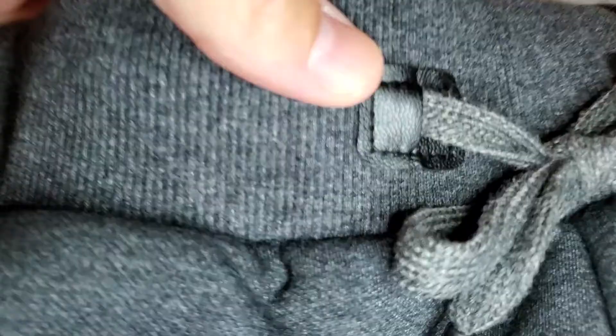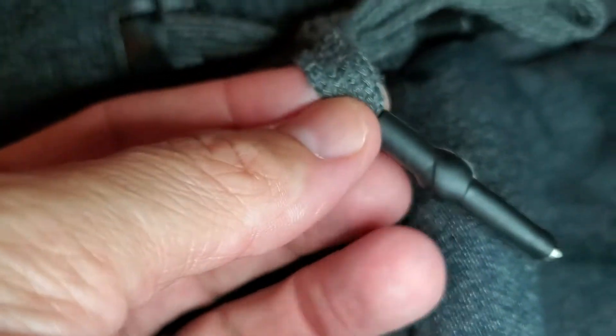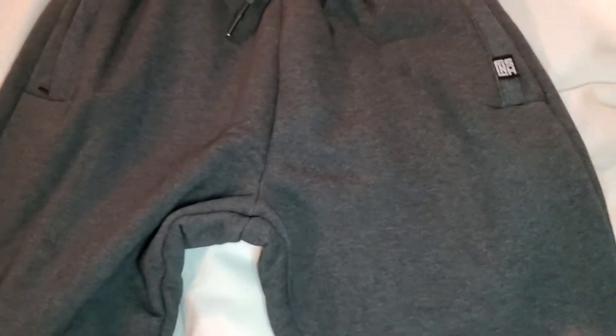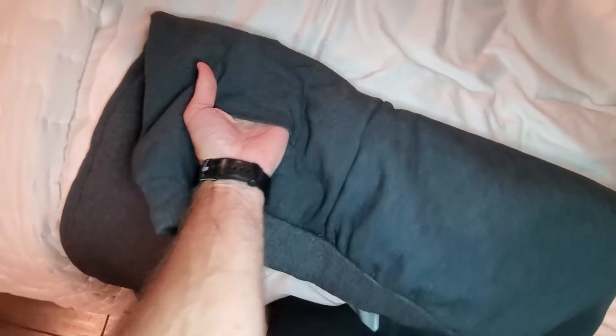I want to show you that there are zippered pockets, which are great. The drawstring has a pretty heavy tab, so the quality is pretty good. There's a nice back pocket, but something to note is there is nothing there as far as a zipper or anything like that.